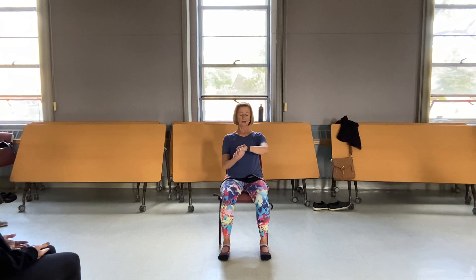Focus on your breath and go someplace else if you need to. Come to stillness.